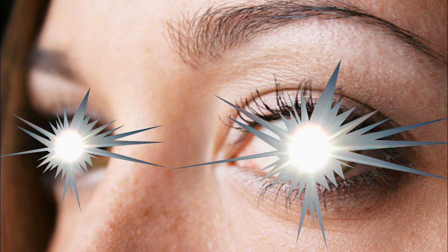Remember, you only have one pair of eyes. If the light looks too bright, it is damaging your eyes.